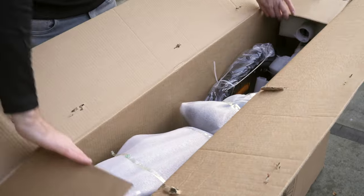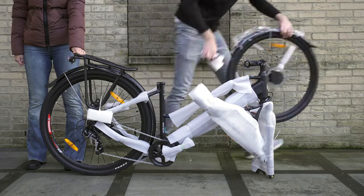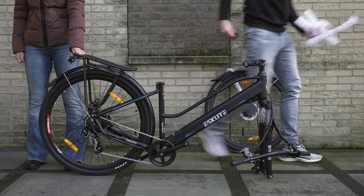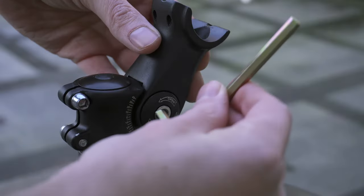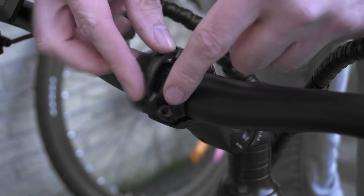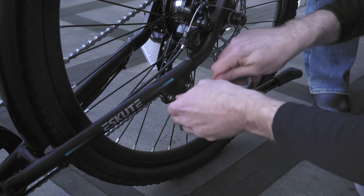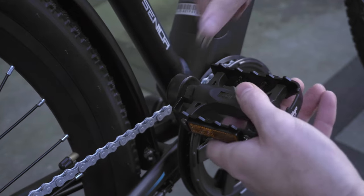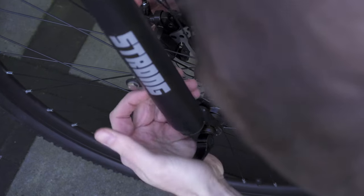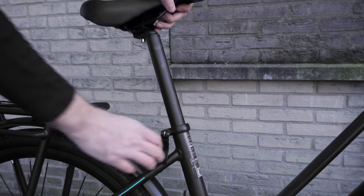After opening the box, removing all the protective foam, cable binders and carton, it's time to assemble the bike. Luckily the bike is already pre-assembled for almost 90%. We just have to install the handlebar ourselves with the included hex keys and four bolts. Then it's time to install the kickstand, followed by the pedals and insert the front wheel, which is easily and tightly secured, all within 5 to 10 minutes after opening the box. Last but not least is to insert the saddle.